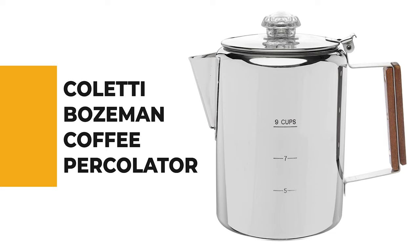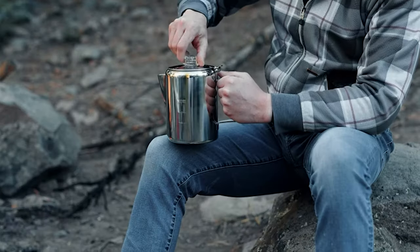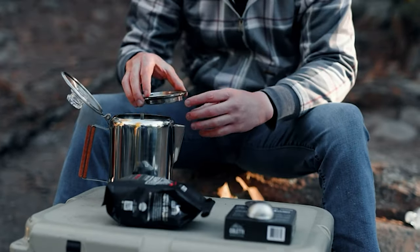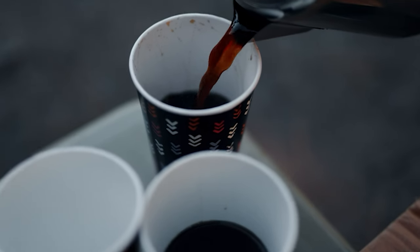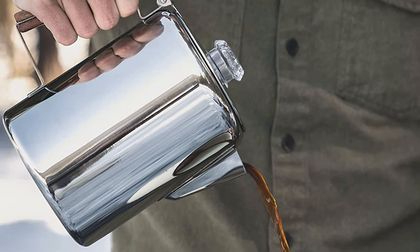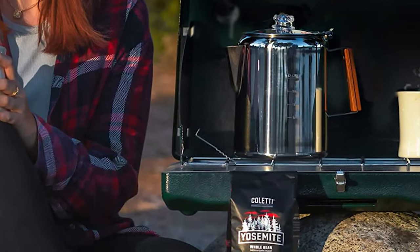Number 3: the Coletti Bozeman Coffee Percolator. This is one of the best coffee pots on the market — elegant enough for the kitchen but engineered for camping and designed to withstand the harshest conditions. Made of 18/8 stainless steel with a heat-tempered glass cover knob and handle, it is dishwasher safe. Unlike drip methods, this stovetop percolator extracts a fuller, richer flavor. Whether you're looking for a cowboy coffee pot, a camping kettle, or a simple percolator, the Bozeman is essential camping equipment.